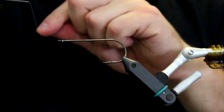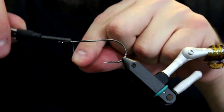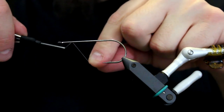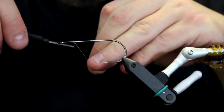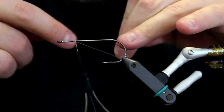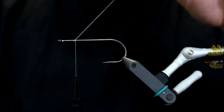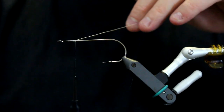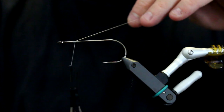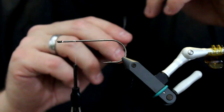With a fully loaded bobbin, we start tying a fly by just taking the thread, putting it on the hook, and then simply turning it behind itself, then on top of itself like that. When you have done that four or five times, what you will find is that the thread is now secured and you can let your bobbin just hang and dangle, because the weight of the bobbin will actually keep the thread in line.